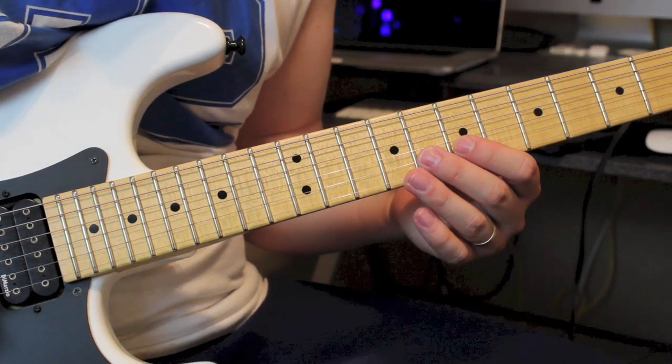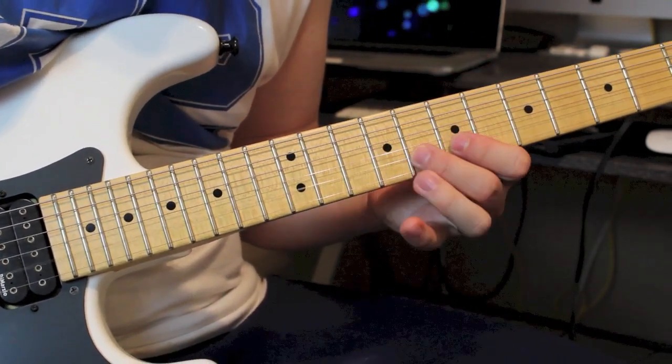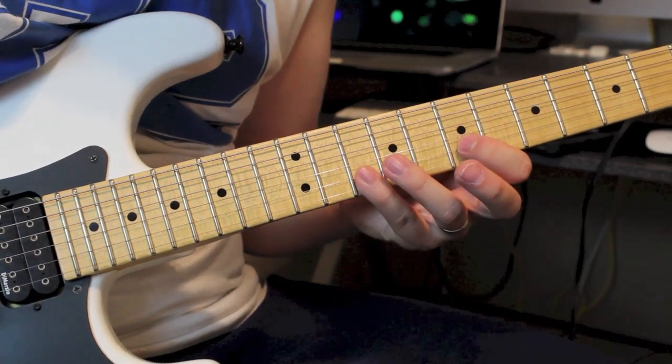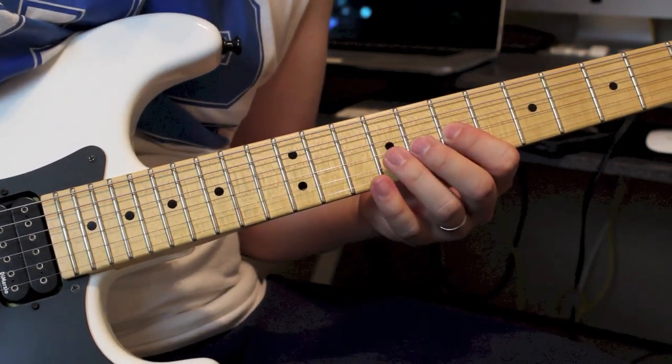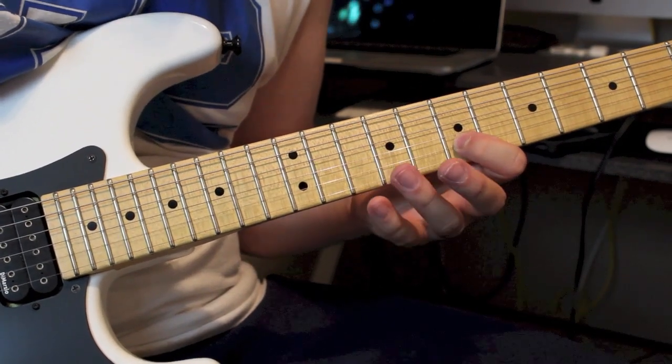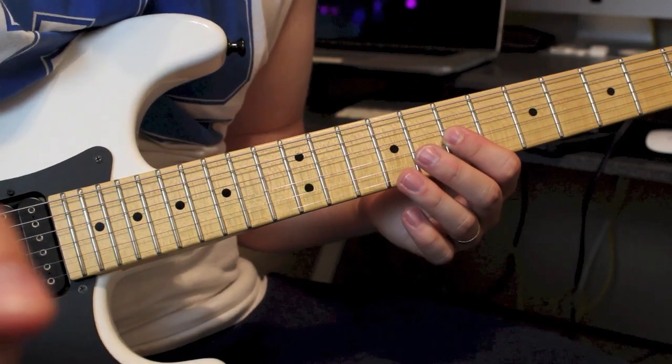We're going to go 8 to pull off to 7 on the B. Then 9 to pull off to 7 on the G. Then you're going to go 10 to pull off 7, twice. 9 to pull off 7 on the G. Then 10 to pull off 7 again on the B. 9 to pull off 7 twice. That is it — that is your 60 Second Guitar Lick.